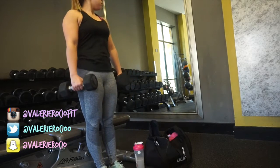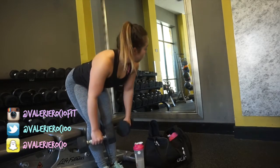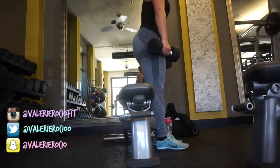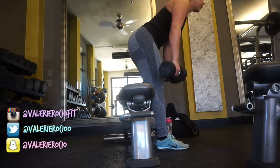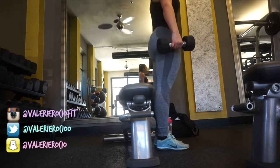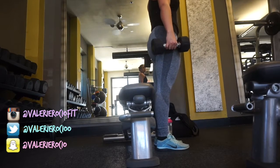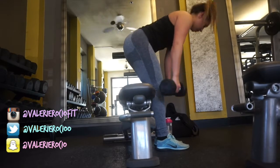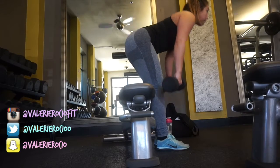I followed that with some Romanian deadlifts with dumbbells up against a bench, which helps me really feel the stretch in my hamstrings and push through my hamstrings rather than using my back. You have to use a lot of mind-muscle connection. I envision that my hips are a hinge, and that really helps me push through my heels — pushing through my hips so I'm using my hamstrings and glutes more.